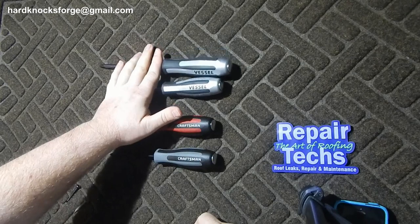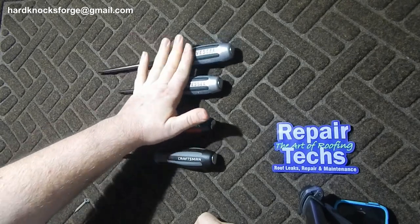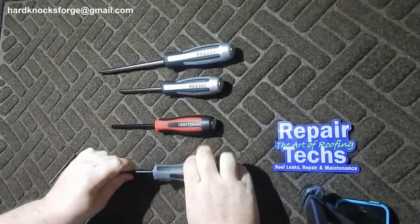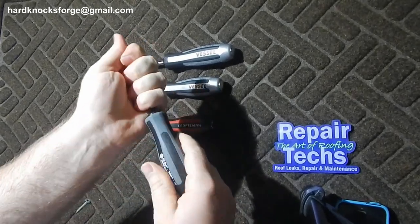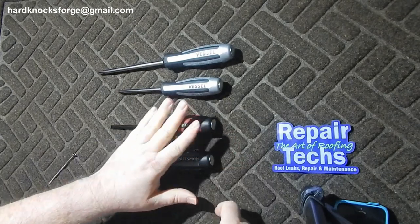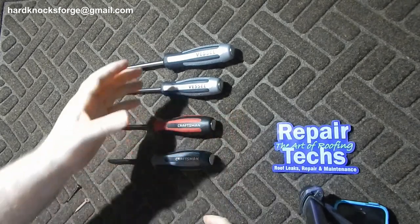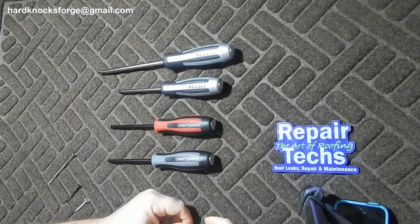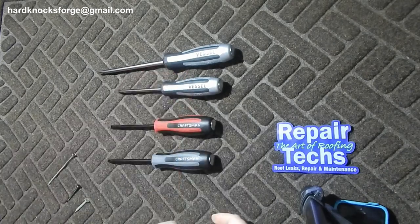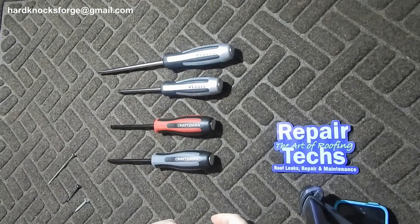A small comparison here — maybe save you a few dollars on some of these Vessels. If you like that 12 degree ratcheting with the striking handle, go out and get some Craftsman — made by the same company, just rebranded. As always, like, comment, share, subscribe.